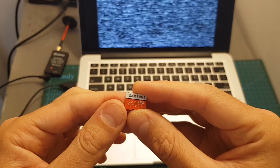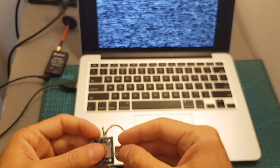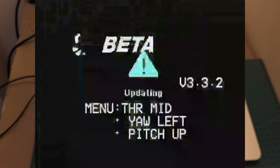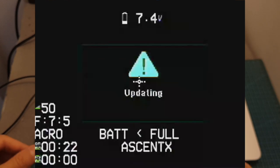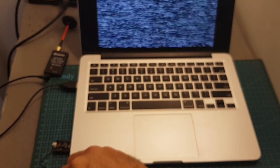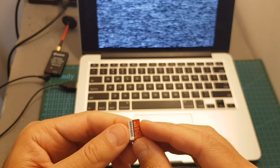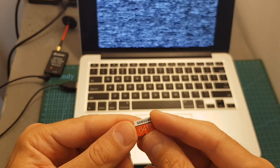To upgrade the firmware to the latest version, you need to place the new firmware on the root directory of your microSD card, insert the microSD card into the Cadix Turtle, and turn on the camera. You'll see the Cadix logo and then it will start updating the firmware — the LED indicator will flash rapidly in blue. It takes about 35 seconds to complete, then the camera turns itself off. One important thing: you need to delete the firmware from the microSD card afterwards, otherwise the camera will update itself again on next boot. A note to Cadix — make sure to delete the firmware automatically after a successful update.